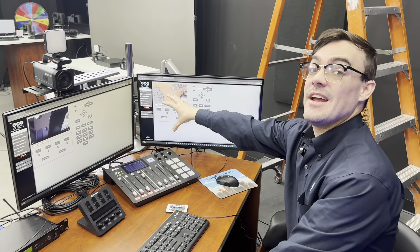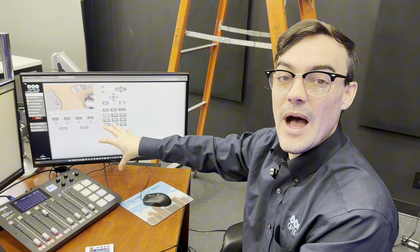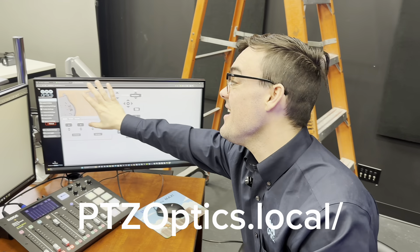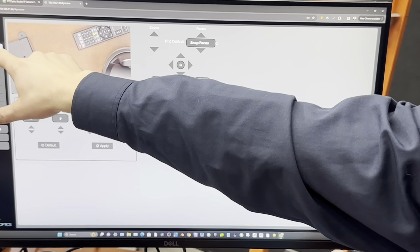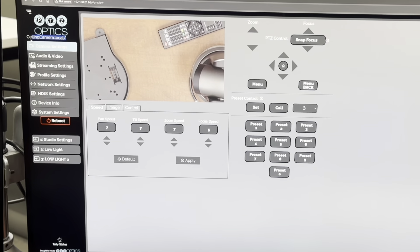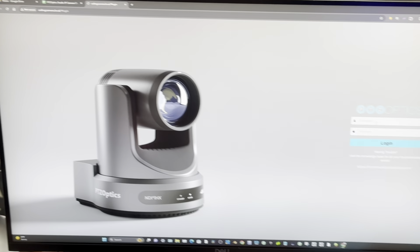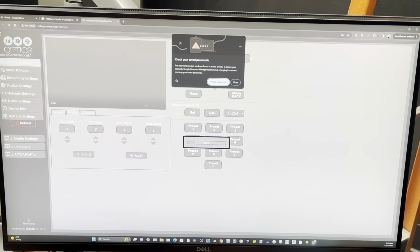Once you've connected your camera to the network, it's very easy to find it and get to the web UI. All you need to do is type in PTZOptics.local followed by a forward slash, and the web UI will come up. This is our ceiling camera, named ceilingcamera.local, which is a very easy way to give multiple cameras unique addresses. Typing that in takes you to the login page, where you enter admin and admin as the default username and password.